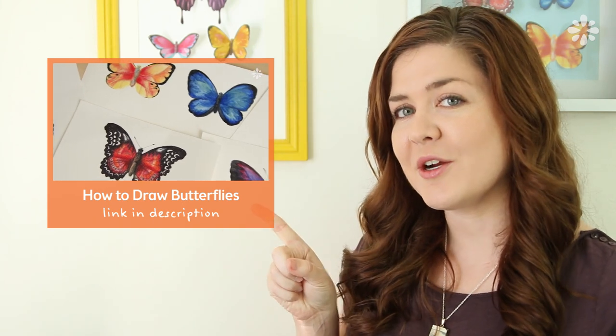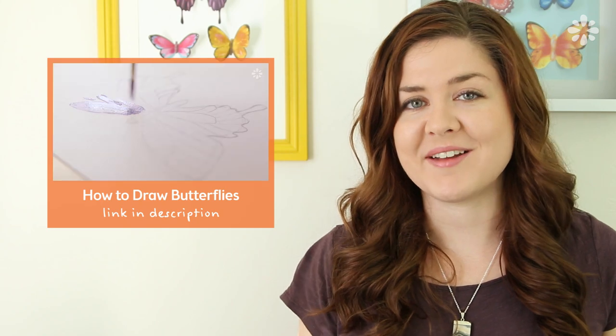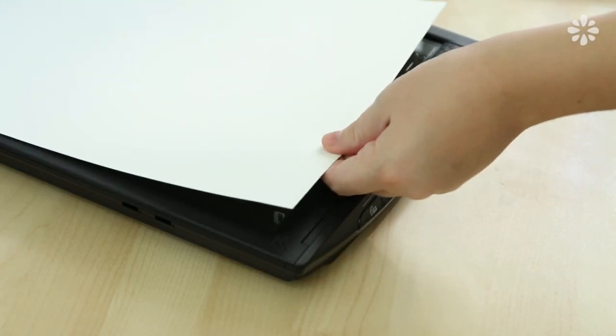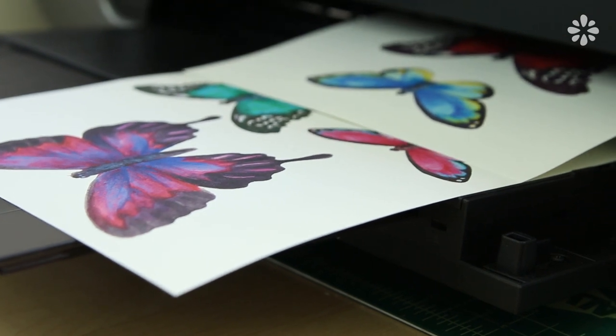To make the butterflies, I actually made a tutorial on how to draw them and you can check that out right here. You can also look online and find photos of butterflies and print those out as well. To save some time and duplicate my artwork, I scanned them in and printed them out in different sizes and colors.